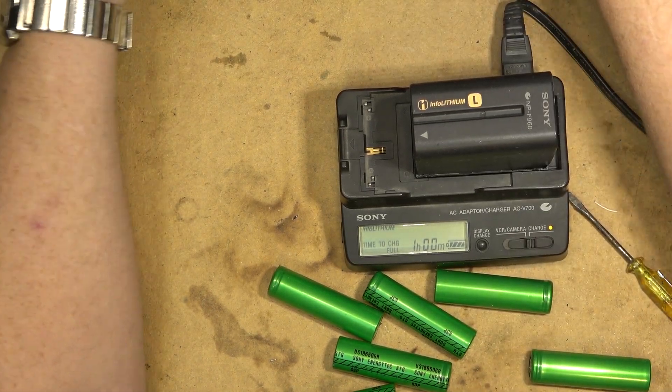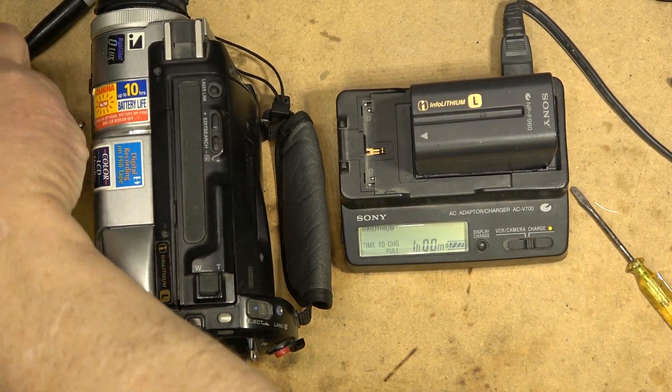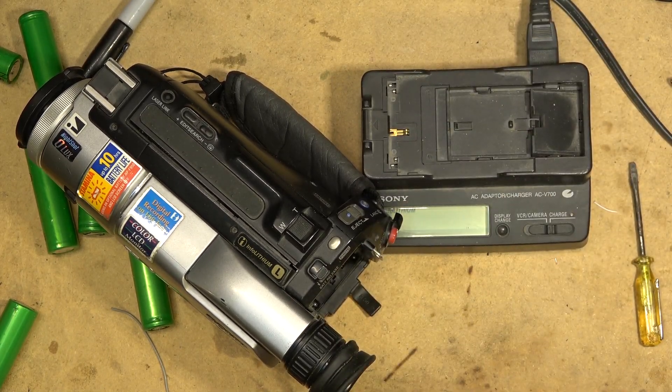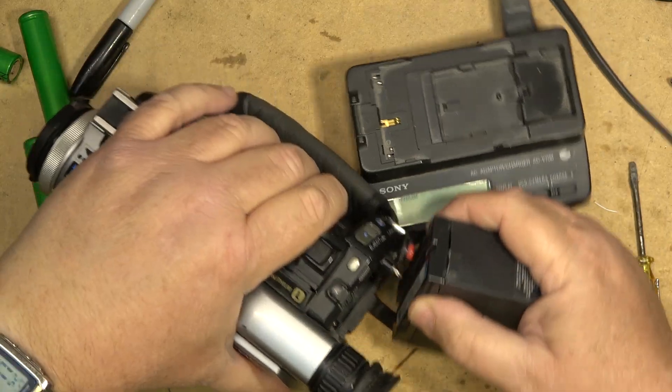I have a camcorder sitting right here that I have to service because it's got a bit of a problem. Just for fun, let's take the battery off the charger now and put some tape around it just to hold it together for the time being. Then I'll take this battery and stick it onto the camcorder.